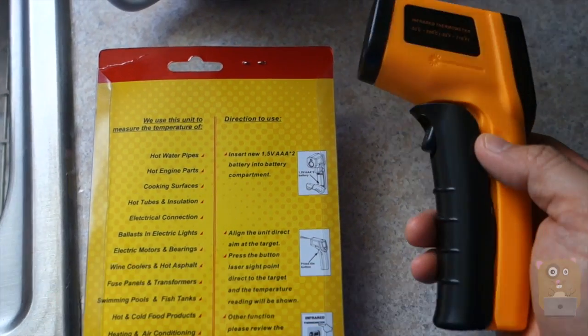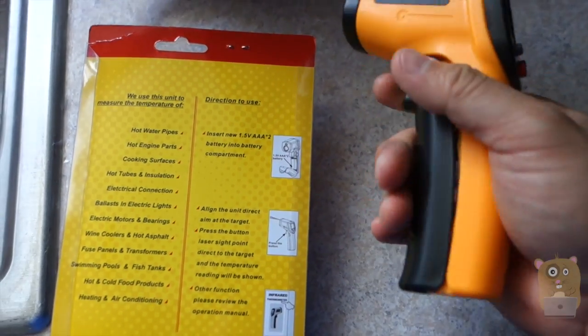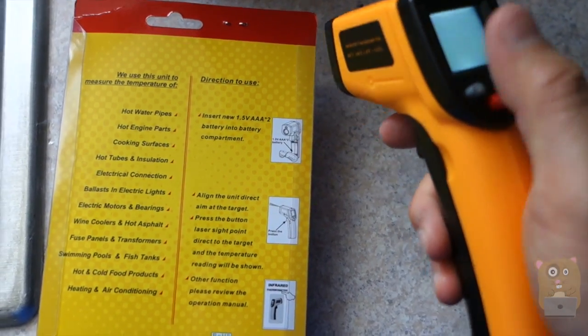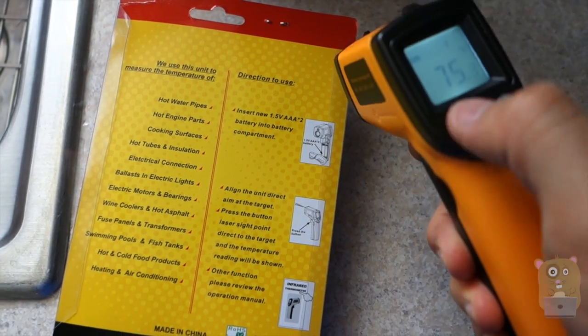This is powered by two AA batteries that came with the package — it's right under the trigger. To turn it on, just pull on this trigger, and see the red dot? I can choose whether I have that on or off.